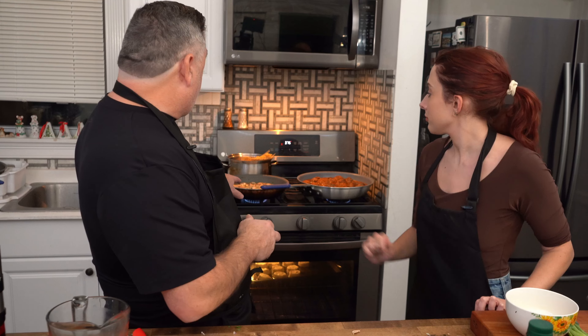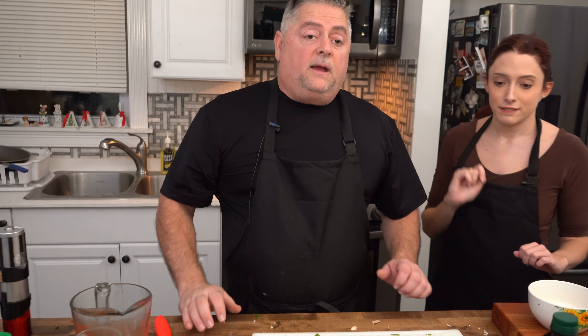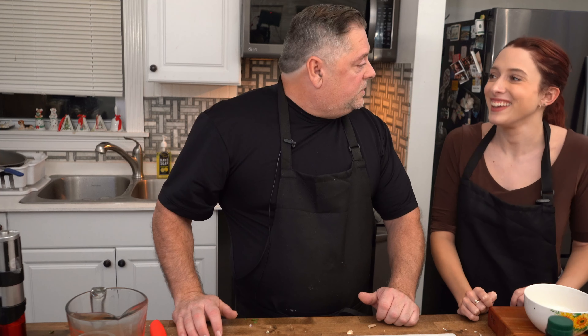So now we've got the marsala sauce reducing over there with the mushrooms, the meatballs are done and ready, and we've even got biscuits in the oven to go with everything. Let's jump over to the chicken marsala and get that going.